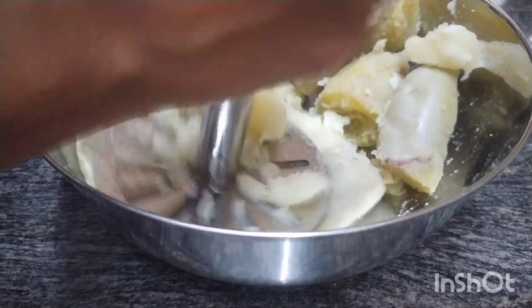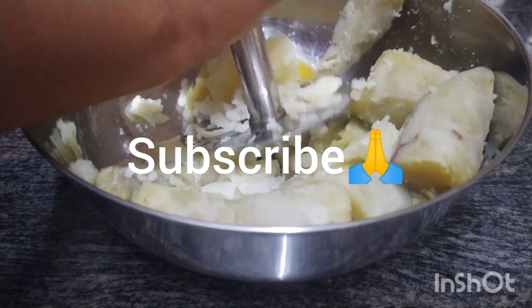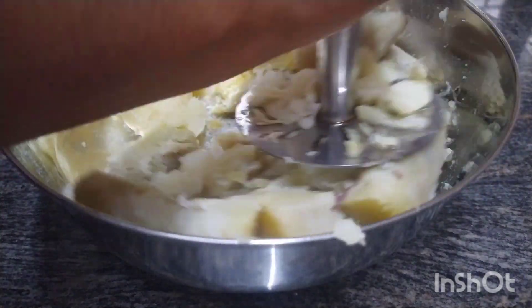If you want to watch this video, subscribe to the channel. Please press the bell icon and choose the bell icon so you can see the notifications on the channel.